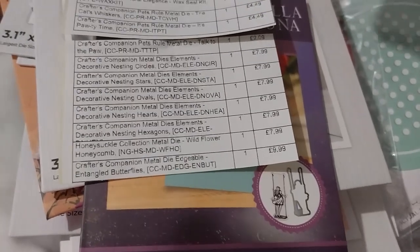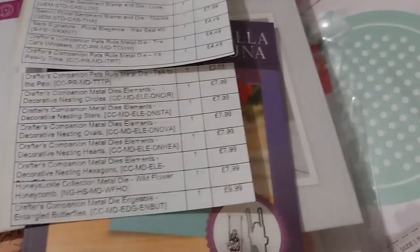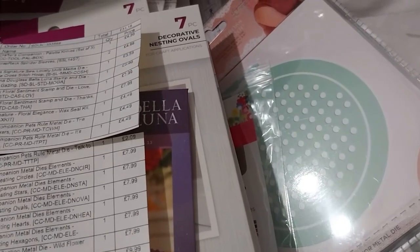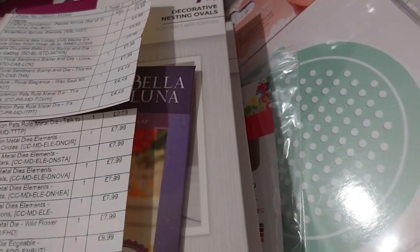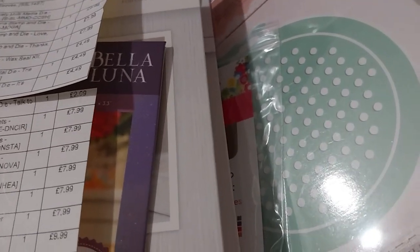For the 50th order I've already planned to get some of the Touch of Sparkle collection — definitely the gem pick-up tool and a refill for that. I already have lots of rhinestones so I might just get the pearls and the glue, or maybe the whole bundle since it comes in a nice clip storage case. I don't know, I'm just rambling now.